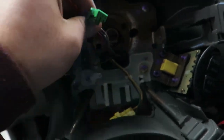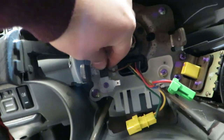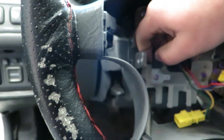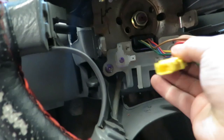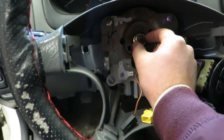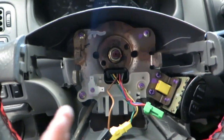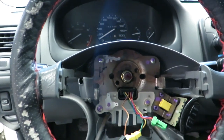You want to remove these wires, get these out of the way. You want to remove this. Now you need to remove this big nut — I believe it's a 19mm. Before we do that, make sure your steering wheel is straight first, lock up the steering wheel, and let's go get a 19mm.